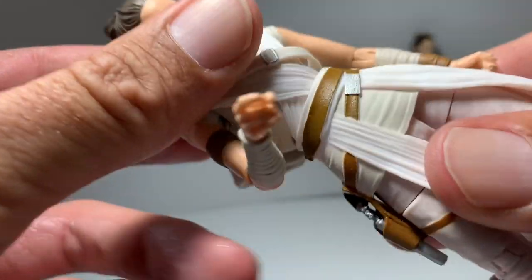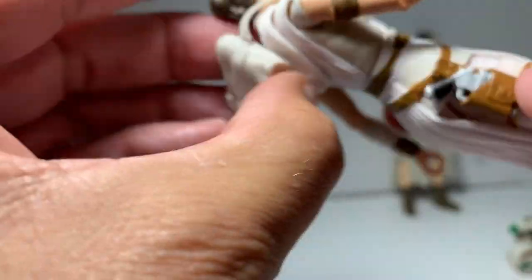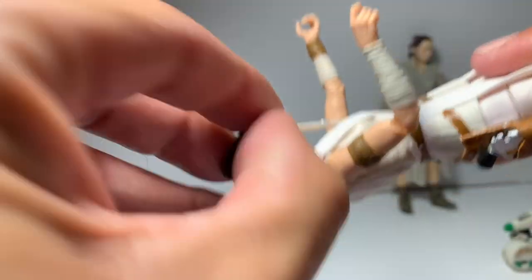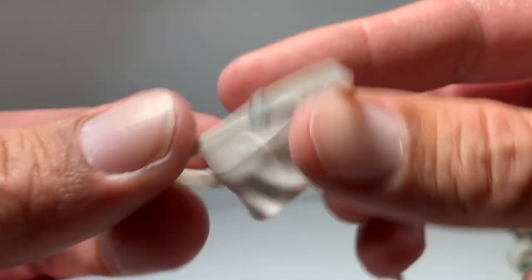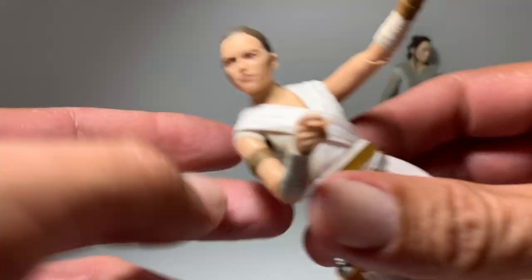Rey does have a little ball joint in her waist. The backpack does come off — there it is. It doesn't open, but it's cool nonetheless.